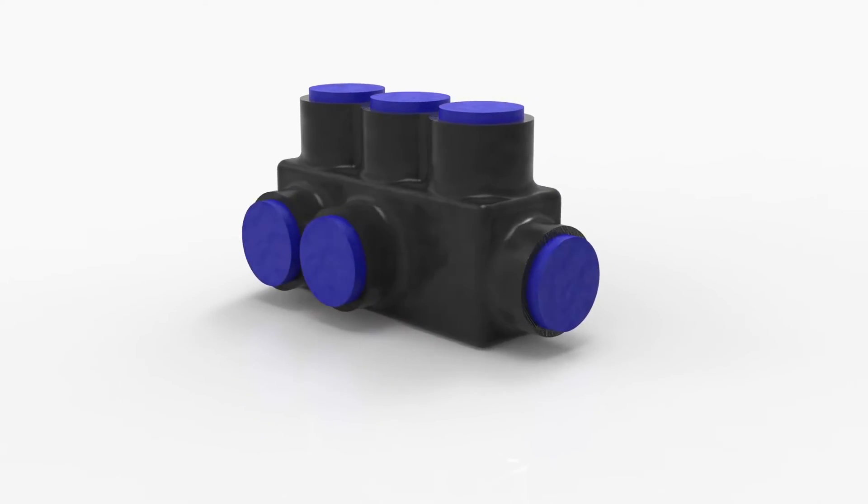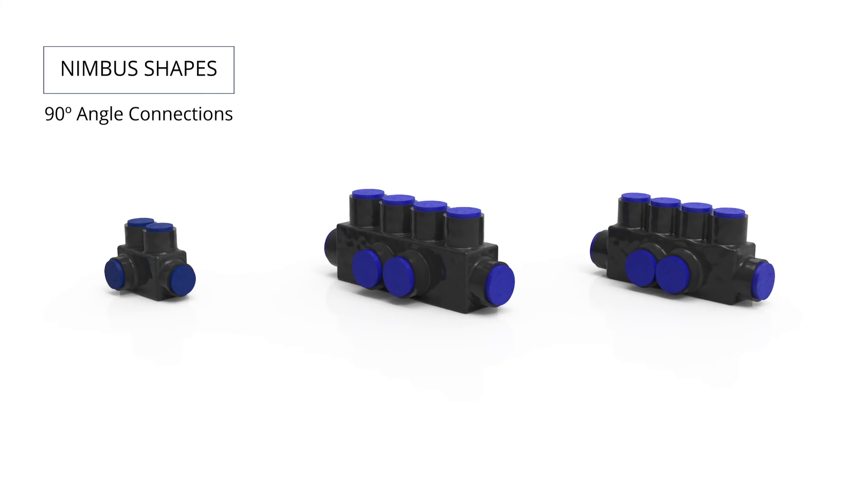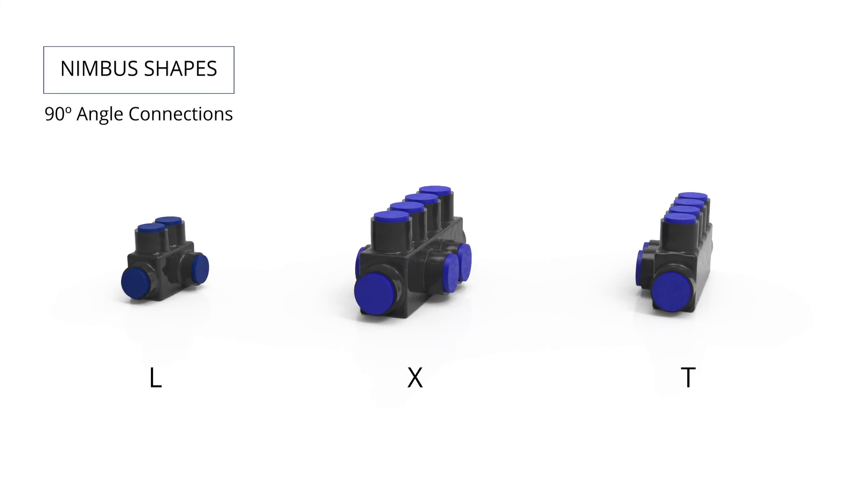Also flex rated, Nimbus Shapes offers unique configurations when space is at a premium. They allow 90-degree angle connections in a variety of L, X, and T-shaped configurations for splices and taps.